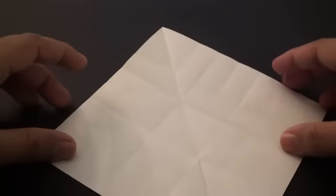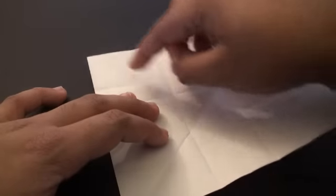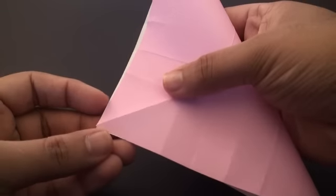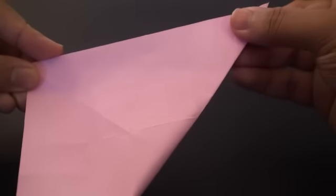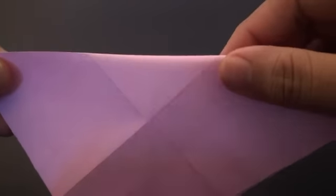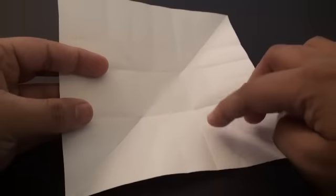Do the same thing on this side — fold it diagonally again so that we end up with a crease that goes from this tip to this tip and this tip to this tip. Fold it so that this top edge aligns with the left side this time. Flatten it a bit, find the tip of that triangular part in the center, and crease from there to this edge. Do the same thing on this side and unfold it. You shouldn't have any hard creases in the center square — all your creases should be on the edges.